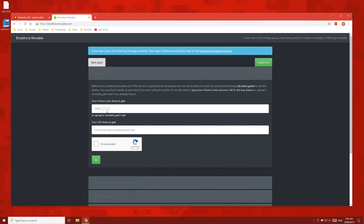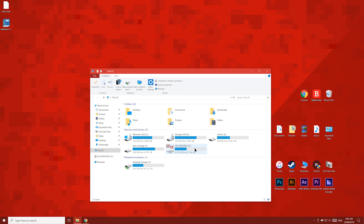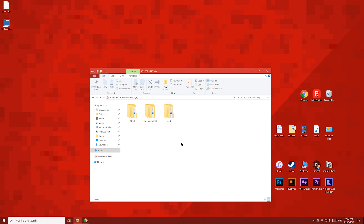Enter your friend code into this box. Once you've entered your friend code, you're now going to enter your ID0 number. To find your 3DS's ID0 number, open up your 3DS's SD card and look for this folder called Nintendo 3DS. We're going to select this folder, and then press F2 on our keyboard to rename it. We're going to rename it to My Nintendo 3DS. Once you've renamed the folder, eject the SD card and put it back into your 3DS.